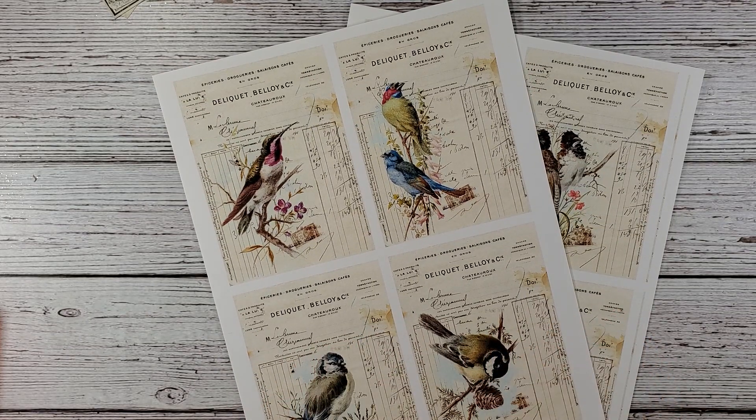I have some retro women from her, Christmas women, and she just has fantastic downloads. So I'm going to use these.